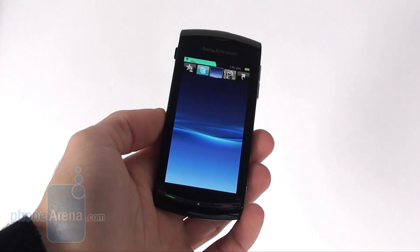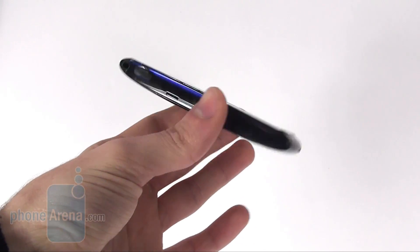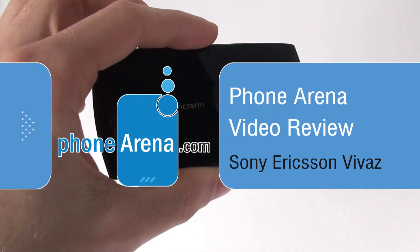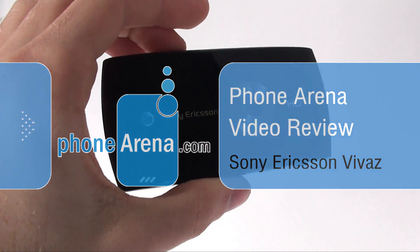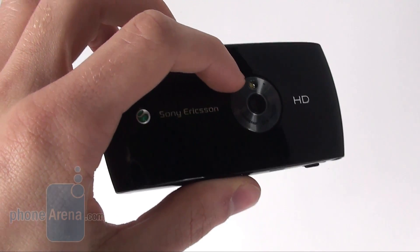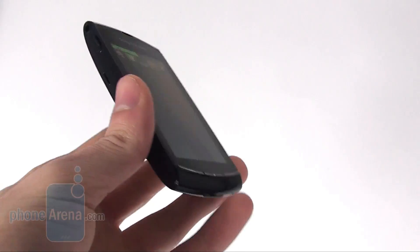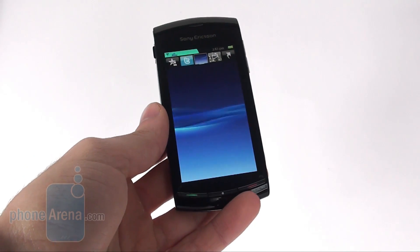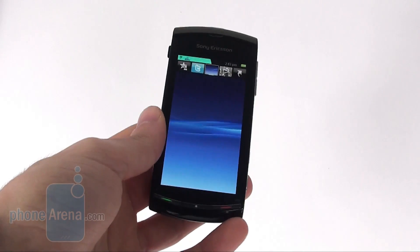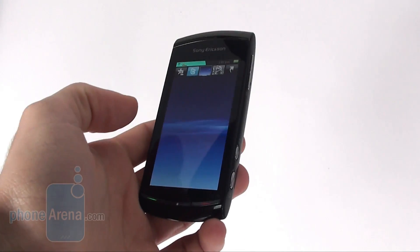Phone Arena presents the video review of the Sony Ericsson Vivaz, which is the company's first smartphone capable of recording HD video. It has an 8 megapixel camera with an LED flash and a faster processor with a clock rate of 720 MHz, which allows it to be a good multimedia device.